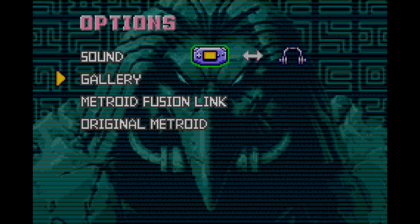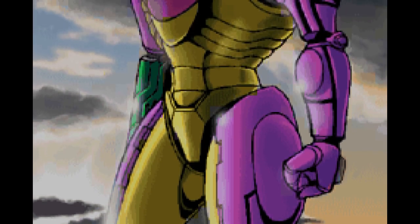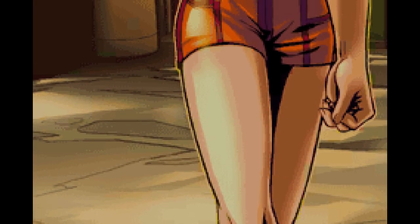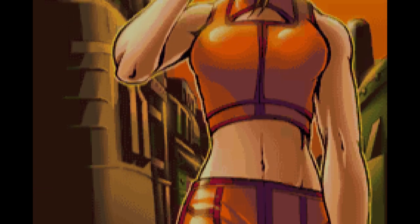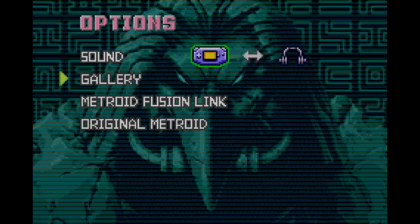If the Fusion Link is successful, it will take any clear screens from Metroid Fusion and put them into the gallery of Metroid Zero Mission. If I remember correctly, this is also where you can view the Japanese-only clear screens from Metroid Fusion. The gallery is where you can review all of your clear screens from your adventures in this game, such as any percent on normal and 100% on normal. You can view each image with a press of a button and go back by holding B.